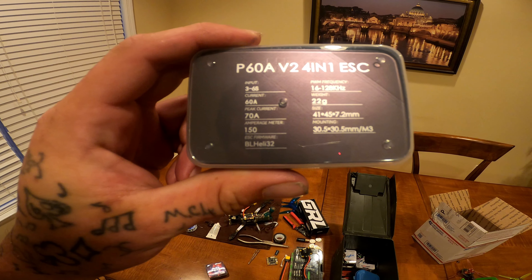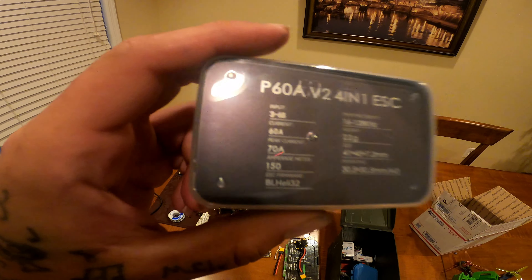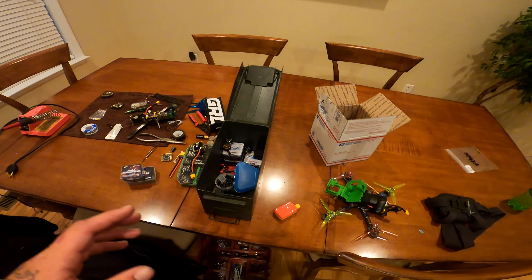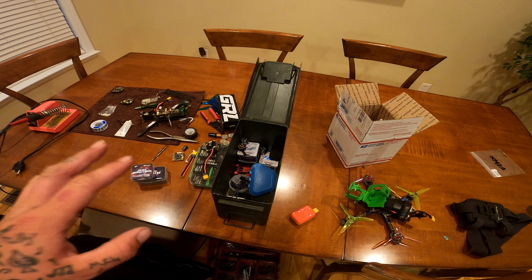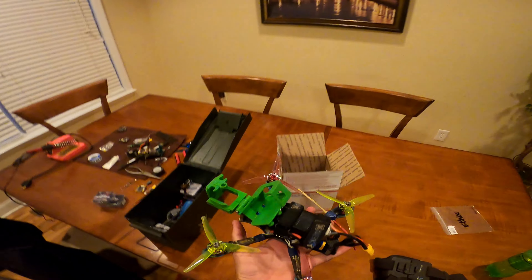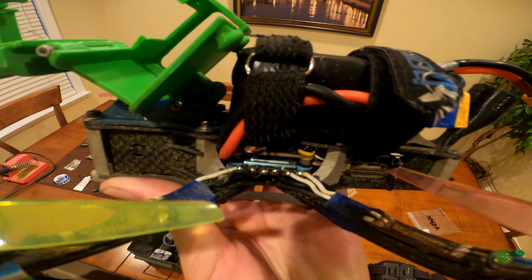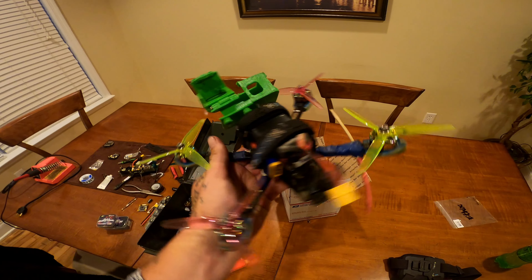It has an amperage meter of 150 and runs BLHeli_32. I recently updated my computer so I'm now able to use Betaflight and BLHeli_32 both in the brand new versions, and I have put 4.4.2 firmware on this build. You can see the P60 ESC — it's like a bluish silver.